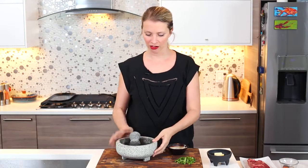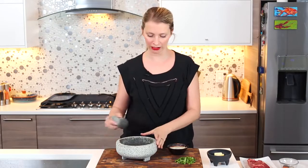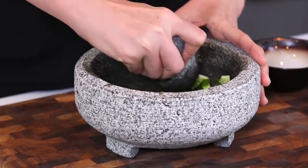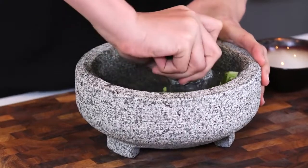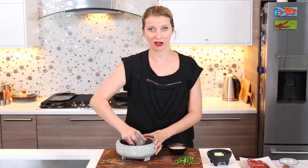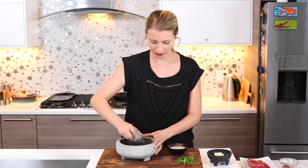First thing we'll make is the jalapeño butter. This is kind of a good rule of thumb whenever you're making anything that requires a sauce — just go ahead and make the sauce first and get that out of the way. I've got in a molcajete here a jalapeño that I diced up and a crushed clove of garlic. I'm just going to grind this together. If you don't have a molcajete or arm muscles, you can use a food processor or just mince everything up and blend it with a spoon.